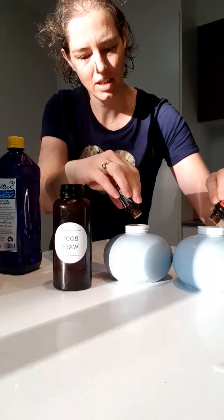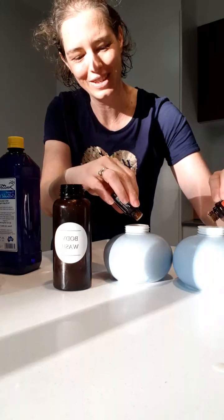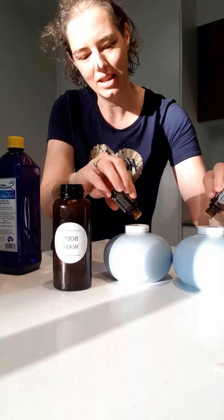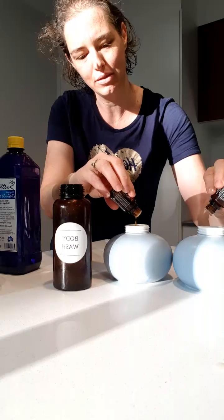I'm showing you how to do it really quickly, and then I can swap them over. I could always add some more drops in after if I feel it needs a bit more for the scent.